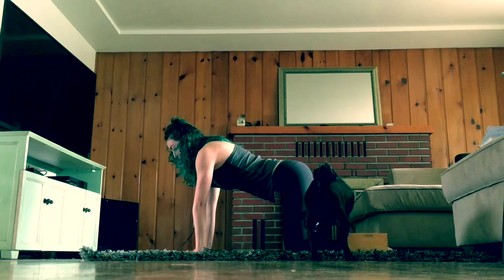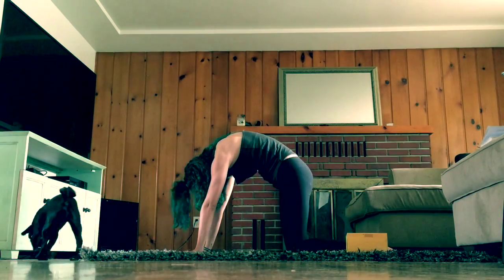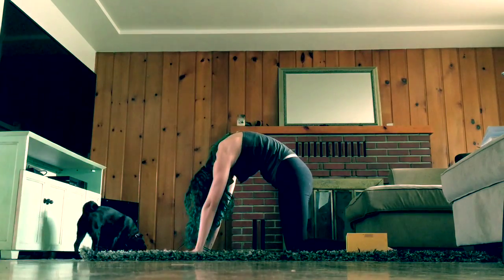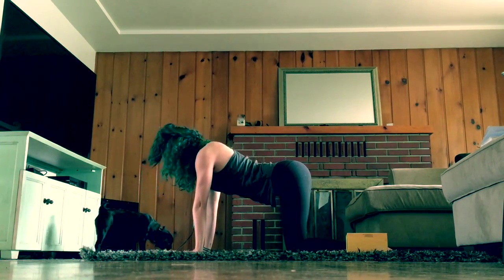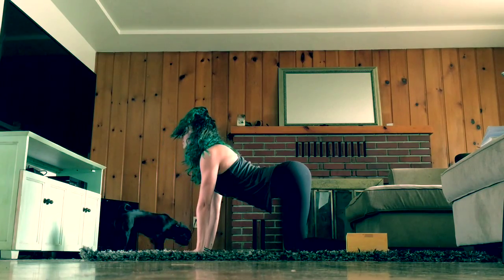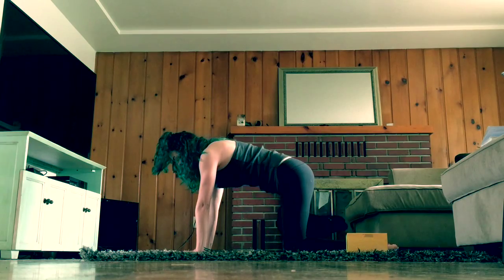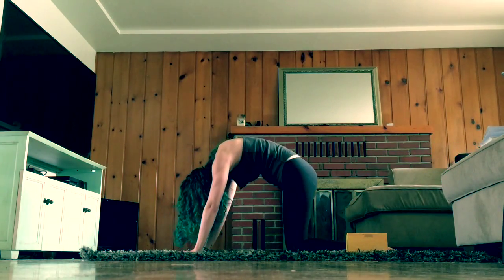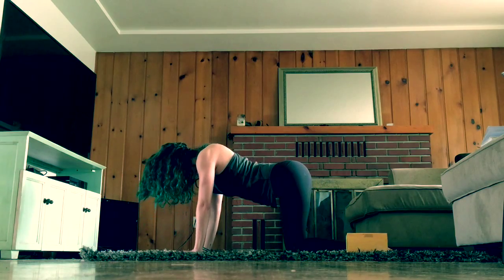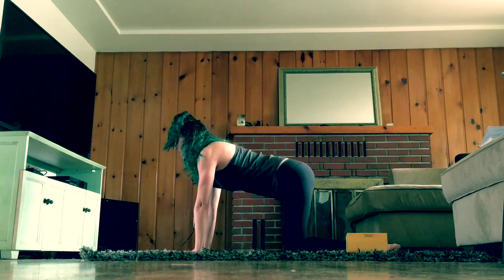Take a big inhale, and on your exhale we're going to drop our head and our hips, arching our spine up towards the ceiling. And on your inhale, we're going to articulate back, coming to cow. Exhale, articulate to cat. Moving with your breath — inhale, cow; exhale, cat.